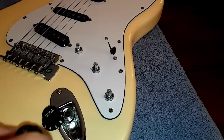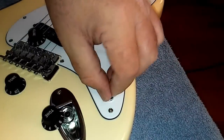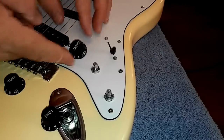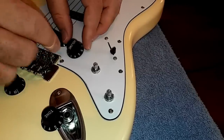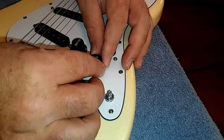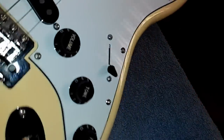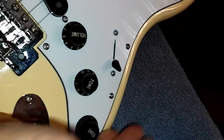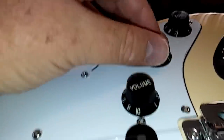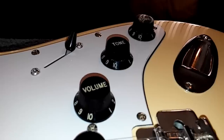Putting the knobs back on, I like to turn all of the pots all the way up and line them up where volume, tone, tone is pretty much upside down on the post, maybe leaning a little bit to the left. That way when everything's all the way up and you look down from playing position, the tens are looking at you.